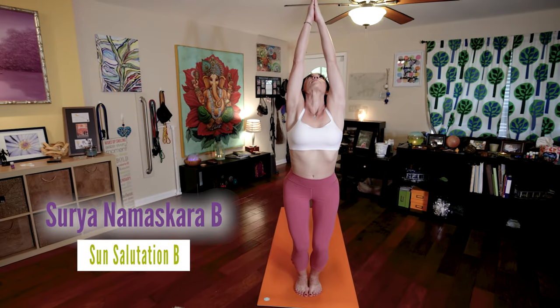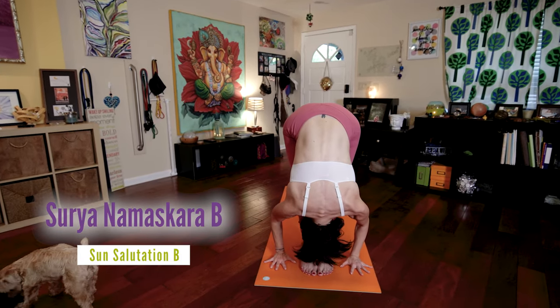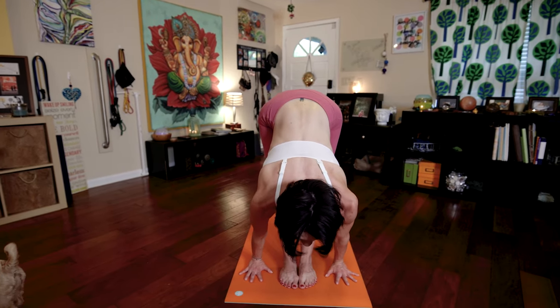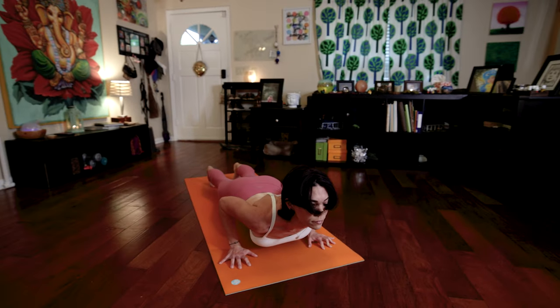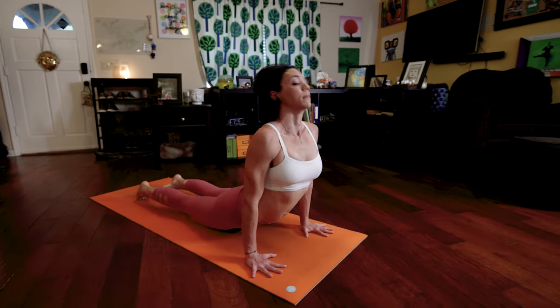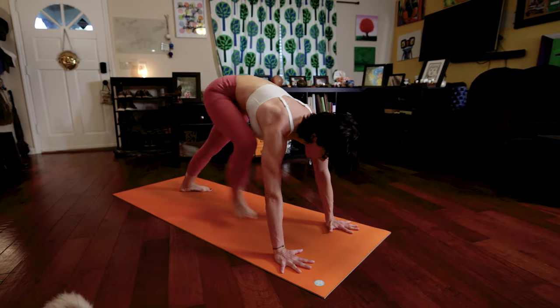Bend your knees, inhale, raise your arms, palms touch. Exhale, fold forward. Tuck your chin towards your chest. Inhale, lengthen your spine. Look forward. Keep your head up and gaze forward. As you exhale, walk or jump back, Chaturanga. Inhale, press into upward facing dog. Exhale, push back into down dog. Now pivot your left foot flat, step your right foot forward.